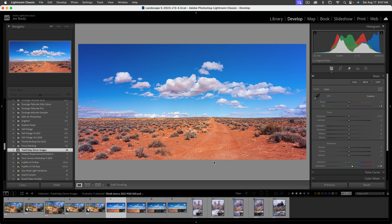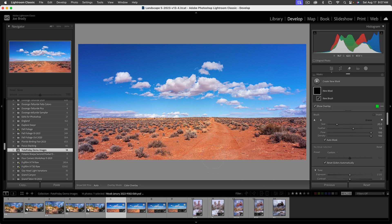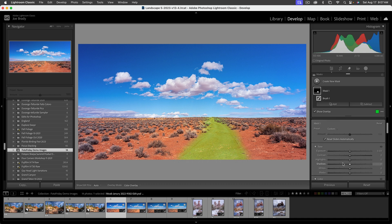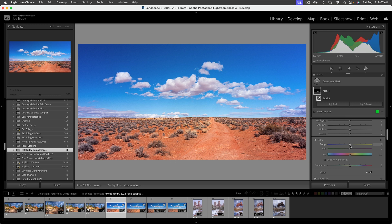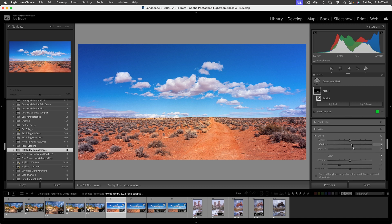One last thing: the road here — I want to highlight it a little more to create visual interest, leading the viewer off to the horizon. Go to the Masking panel, choose Brush or press K. I'll make it a little smaller with Auto Mask on so it doesn't hit the sky, and draw inside the road. Bring up the exposure just a bit to separate it out. We can also adjust the color — a little more yellow and maybe a little green — and add some dehaze for detail. I'll bring the saturation down just slightly.